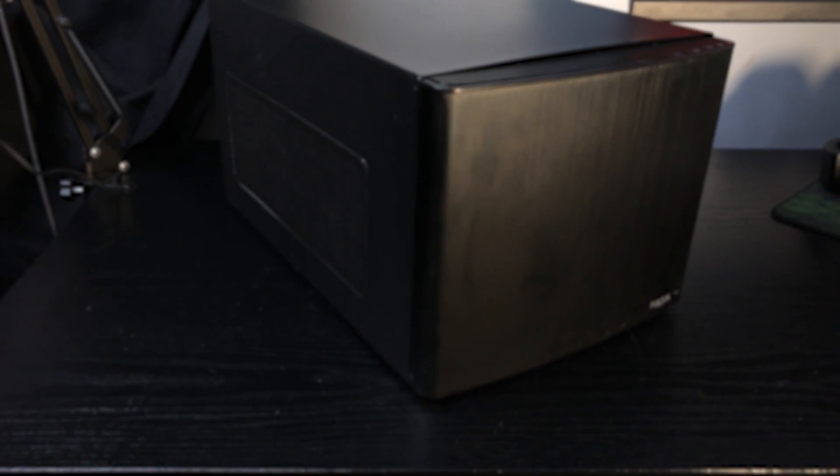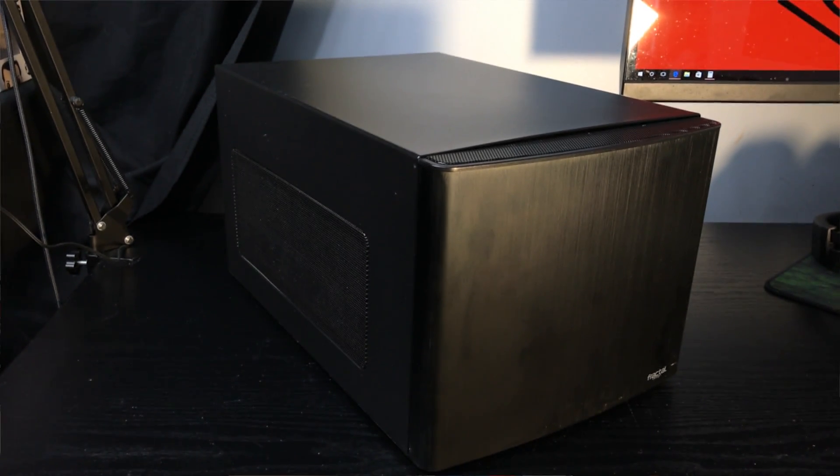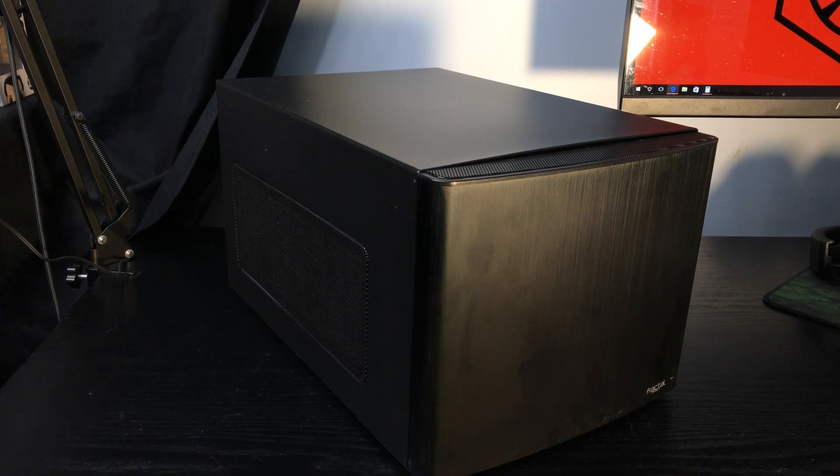Lastly is my case of choice. I went with the ever-popular Fractal Design Node 304. There really isn't a mini-ITX case on the market right now with support for up to six 3.5 inch or 2.5 inch drives and support for an ATX power supply. There are decent options if you go with a larger case or a larger motherboard form factor, but this is what will definitely suit my needs right now. So without further ado, how about that build timelapse?